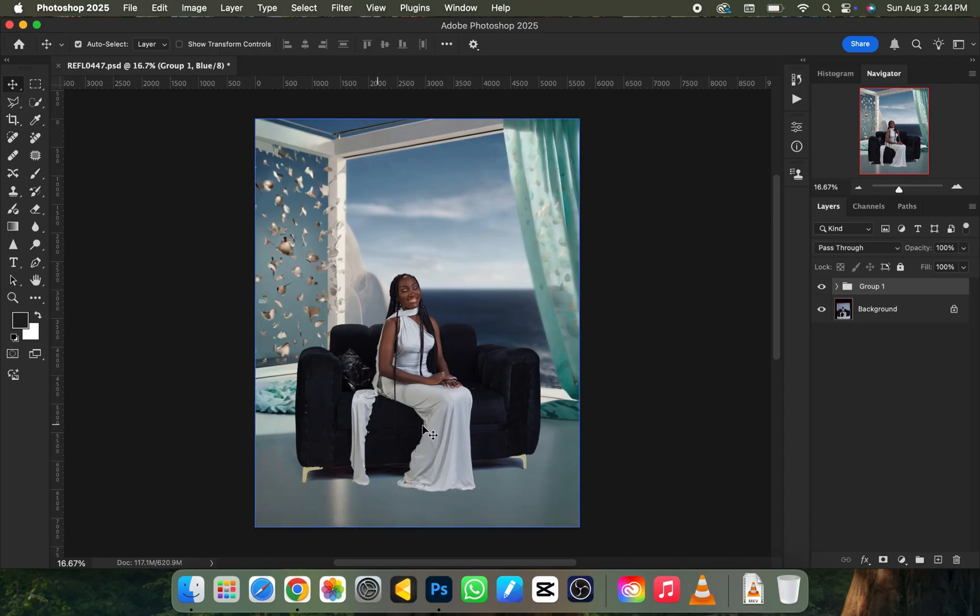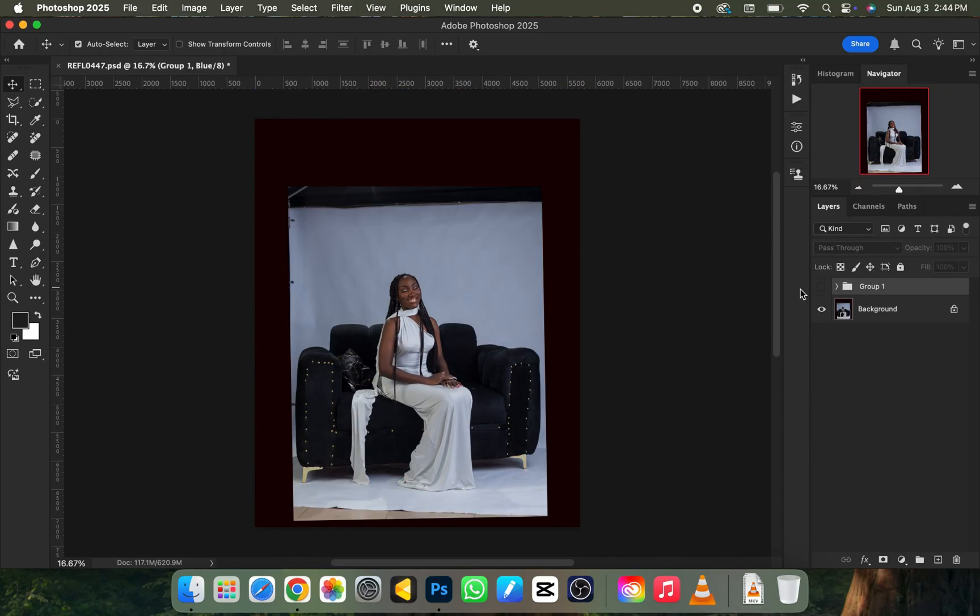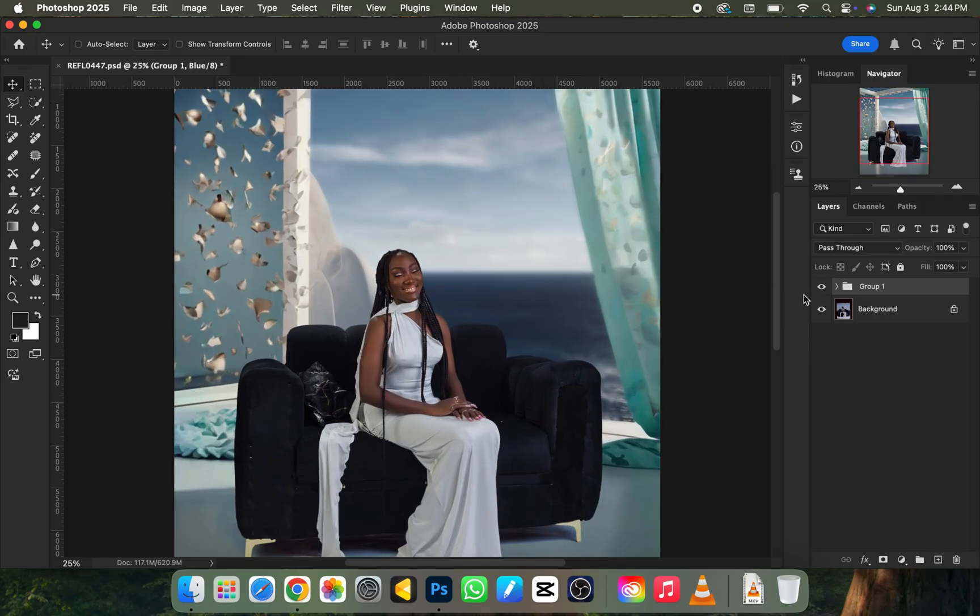In today's video I'll be showing you how I came about this background and how I did the manipulation from A to Z. Here's the before of the picture, and here is what we turned the picture into.